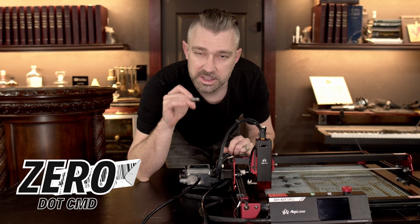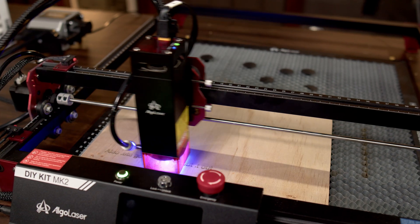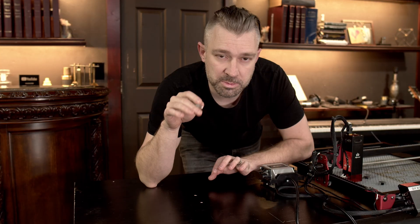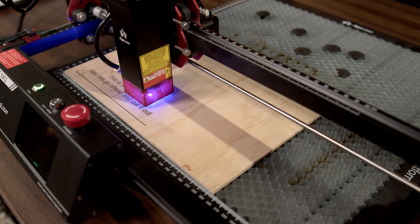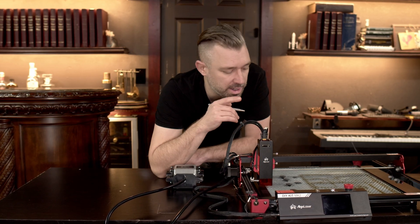This is the AlgoLaser DIY Kit MK2. Being fully transparent, AlgoLaser reached out to me and asked if I'd be interested in trying this product out. Anyone who knows me knows I'm always interested in trying out a new piece of hardware. Let me set the expectation for how reviews are handled on this channel: rule number one, I will not be paid to say something, and rule number two, companies will not be allowed to review content before it is uploaded.